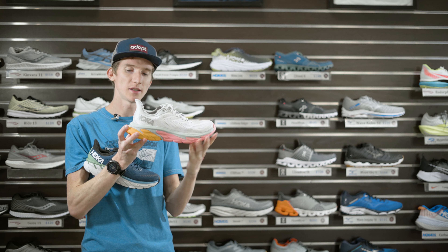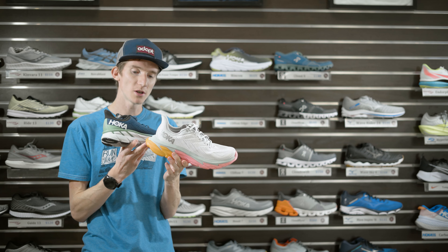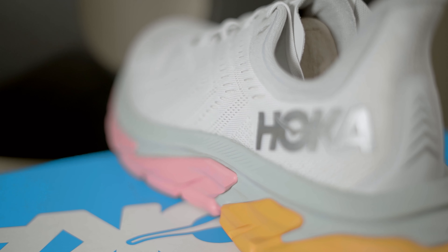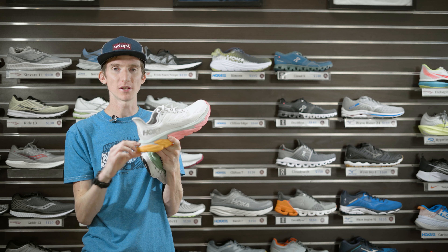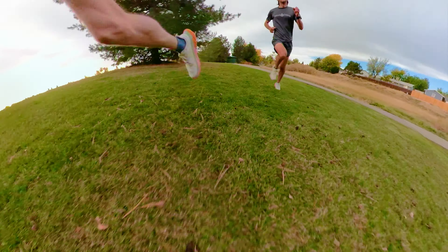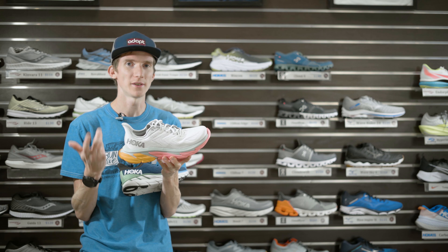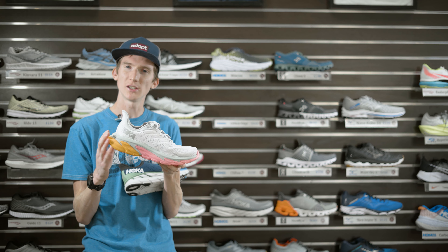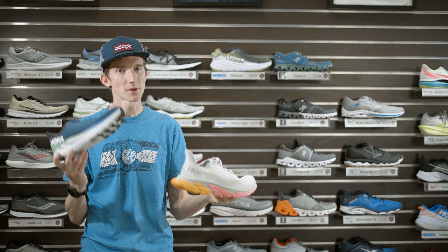The heel is quite a bit different on the Clifton Edge. They claim it's good for heel strikers, giving a smoother transition into the forefoot by having that extra piece to give you a little more time to come down off the foot. I'm not a heavy heel striker and I actually really enjoyed the shoe — even if you get tired or you're going downhill a lot, that heel can help quite a bit. I'm more of a forefoot striker and don't really notice the heel much, but the whole shoe does feel pretty different from the Clifton in general.